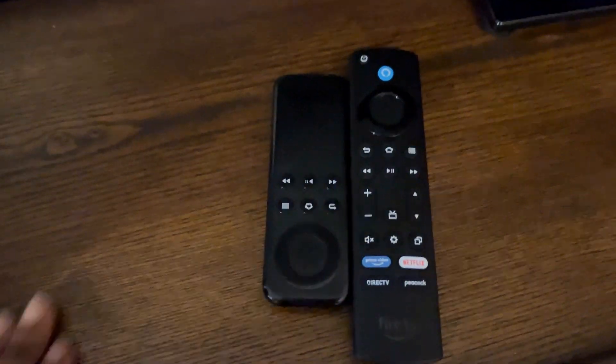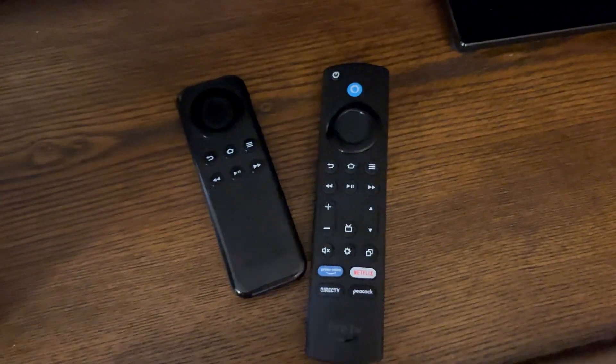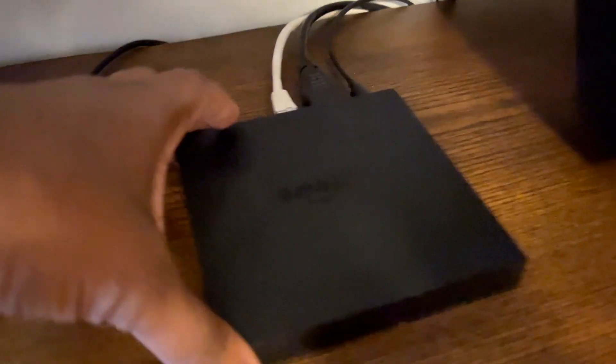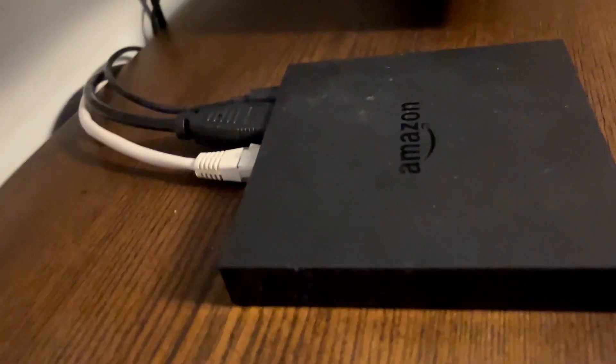Looking at the remotes, my favorite thing is that it features some of my favorite channels — Netflix and Peacock — right there on the remote for the new Fire Cube.